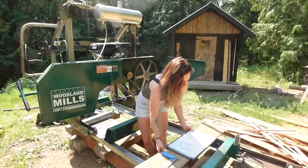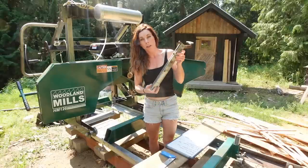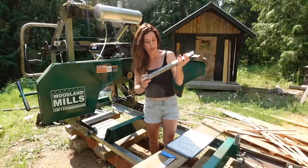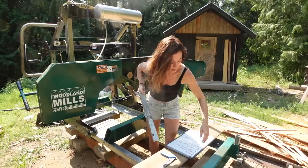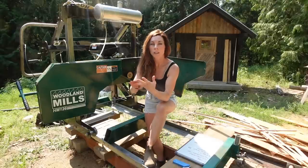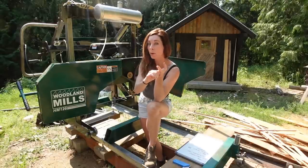The other problem I had was my log dogs breaking — the welds had come loose on them. They have since redesigned and built them better, and Woodland Mills sent me the new ones for free. So those are my pros and cons — let's get back to the pros.